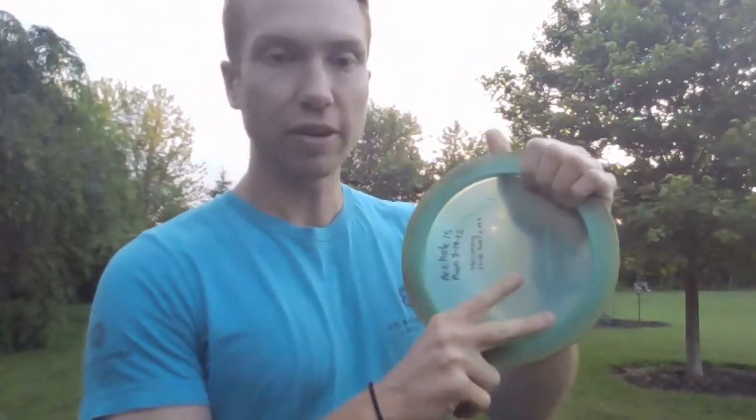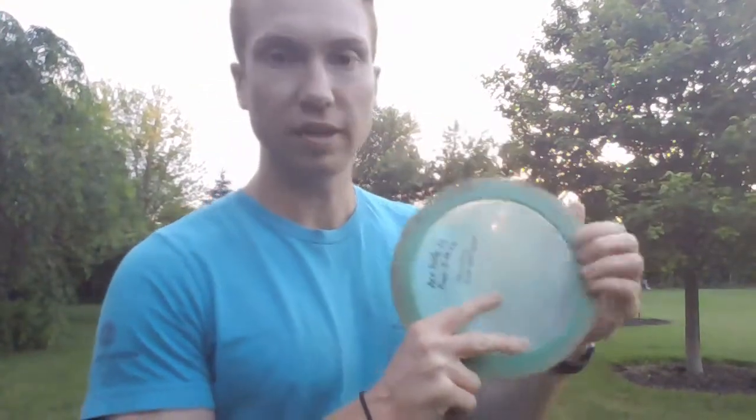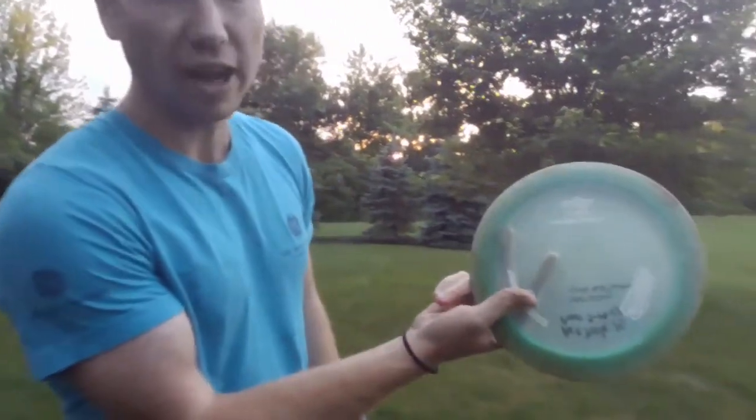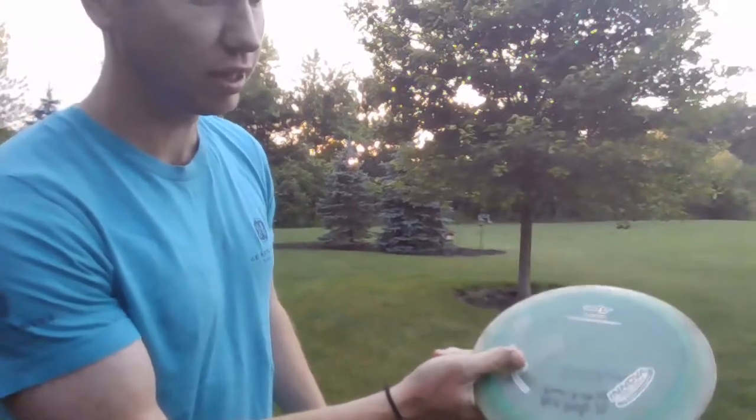Today I'm going to begin by using these three fingers: my thumb, my pointer, and my middle finger. If you guys can see this disc right here, this is the underside of it. I'm going to put my middle finger snug right up to the lip of the disc. I'm going to use my pointer finger and point it just a little bit underneath the center. And finally I'm going to use my thumb and just let it sort of fall naturally right on top. So it should look something like that.